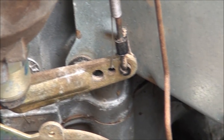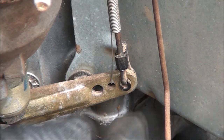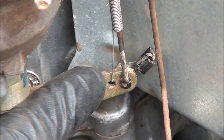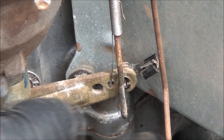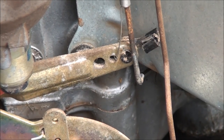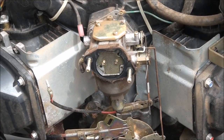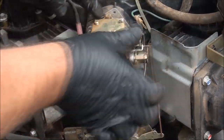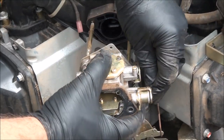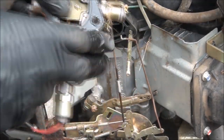Here's how to get the linkages off. On the end of the linkages, you have these little plastic components and they snap into place. You want to snap this one out that way, and then you can just pull this piece right out. Then you'll want to disconnect that spring. So that linkage is disconnected. Now we should just be able to pull the carburetor off and rotate it. Pull it off, rotate it, and there we go. Don't lose the linkages.